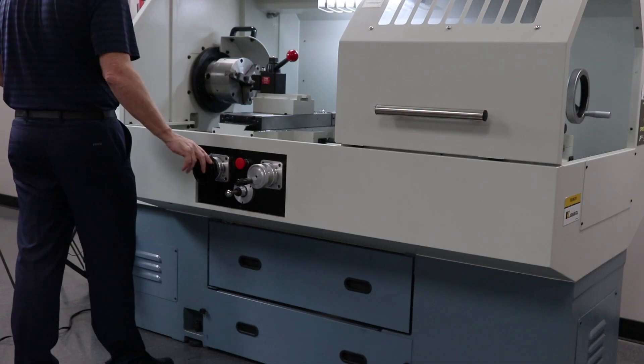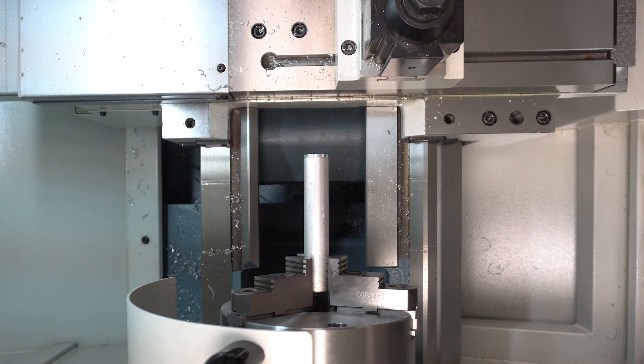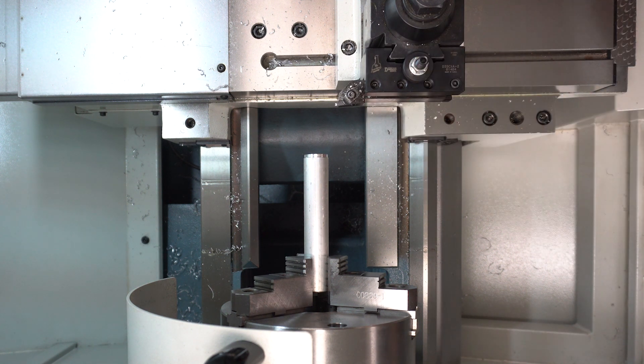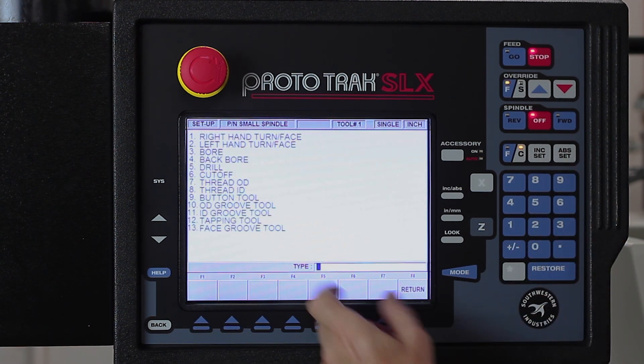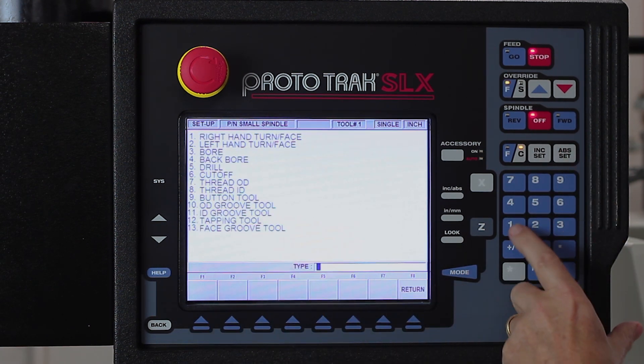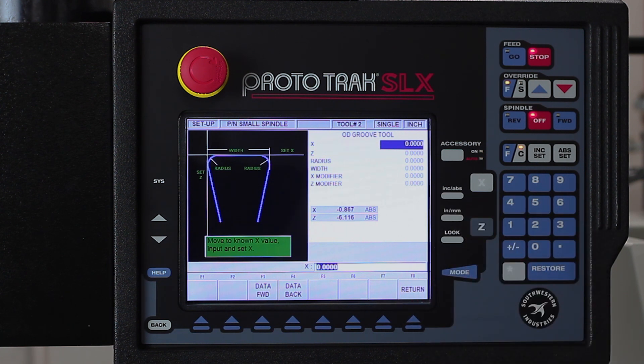I'm going to use the same process for each tool, but you're going to notice that the illustration is different depending on what the tool looks like. I take off tool number one, put on tool number two — this is my grooving tool. Back to tool setup, tool number two, and in this case my grooving tool is number 10 for OD groove. You'll notice in the illustration that not only does it need to know where X and Z are, but it's also going to ask me the width of the tool so that it knows how to fit it into the groove.